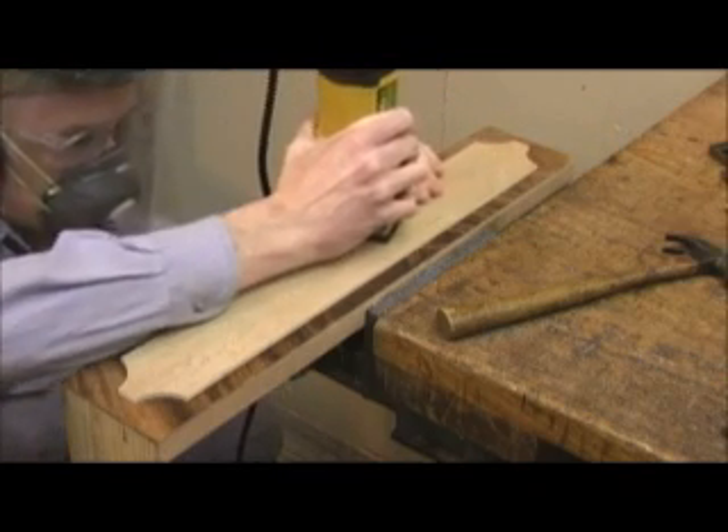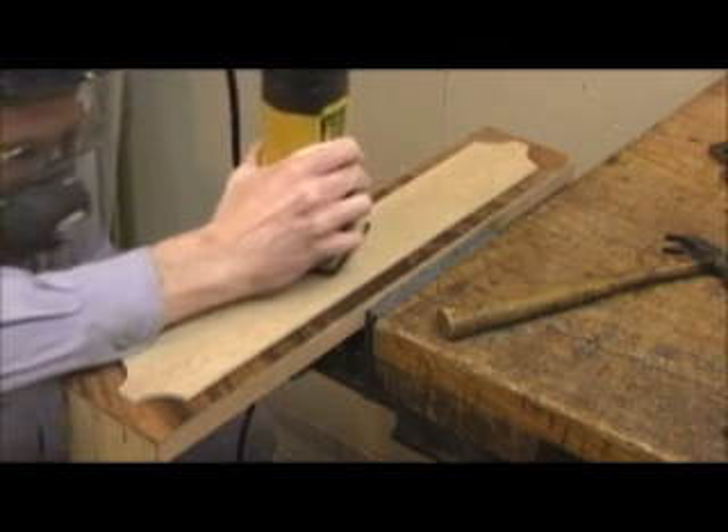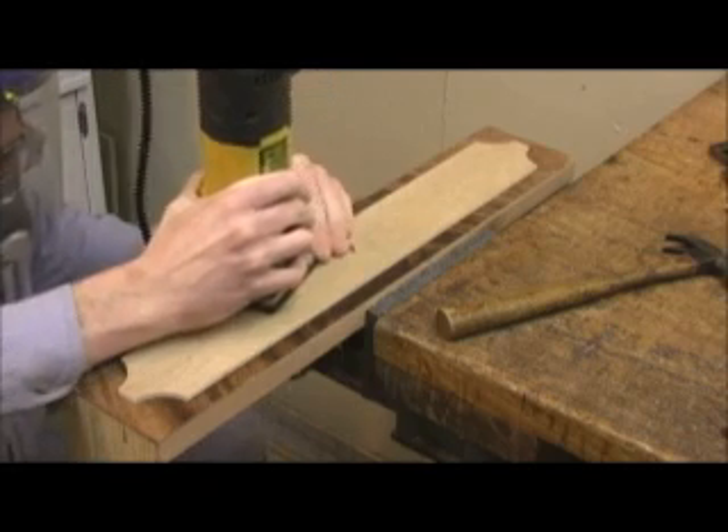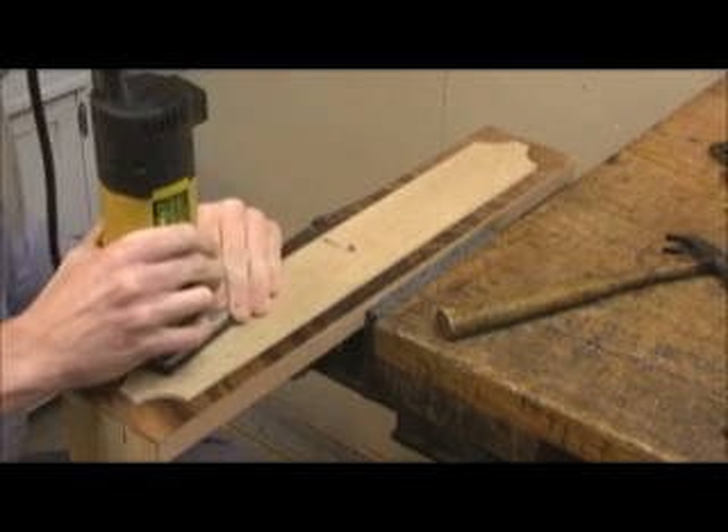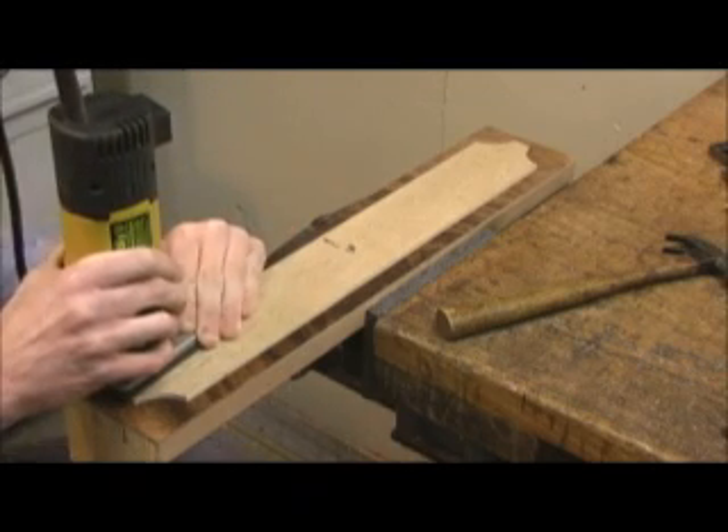The feed speed is critical. Too fast and the bit is stressed and the quality of the cut suffers, and too slow the work is burned. See that bit of hesitation? This is a warning sign, one that will play a large part in the outcome.